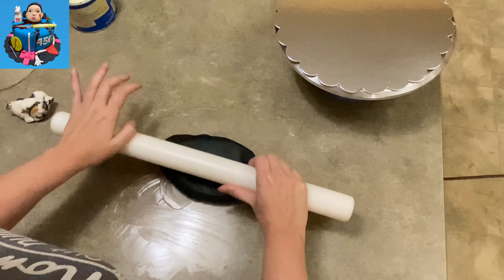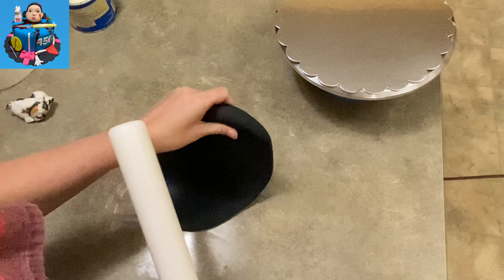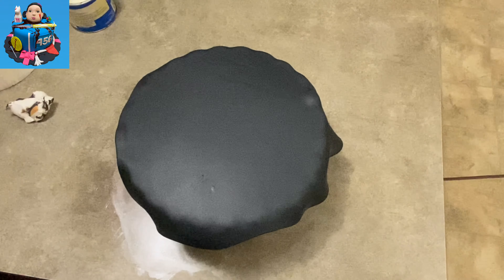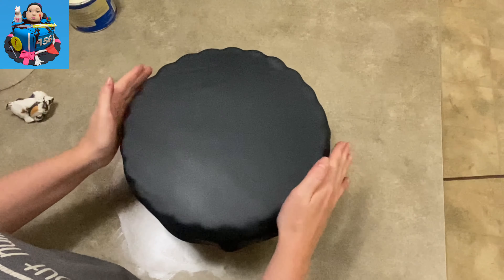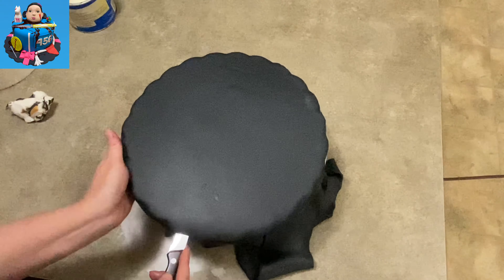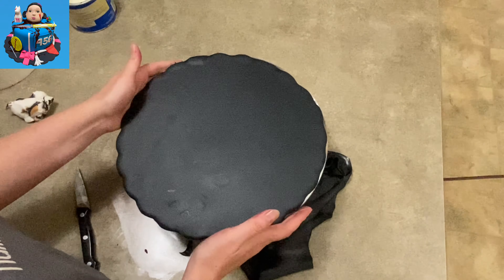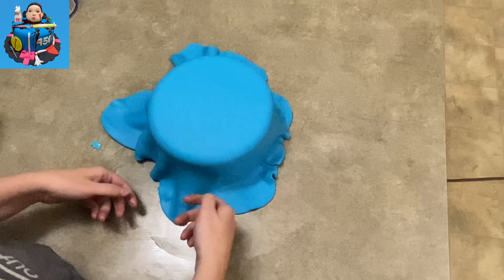To begin, I'm going to cover my cake plate. I've got just a regular old silver scalloped cardboard cake plate. I'm rolling out some black fondant nice and thin, then laying it over top of my cake plate, trying to avoid air bubbles. I'm pressing down along the scalloped edge, folding the fondant over the sides and tucking it into the edges, then trimming off underneath the plate with a knife to get rid of the extra.